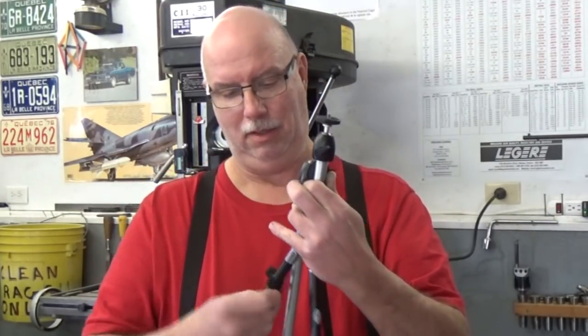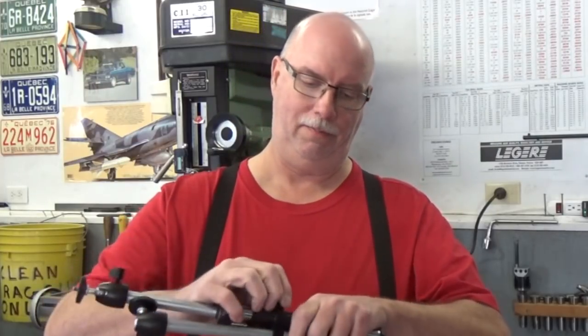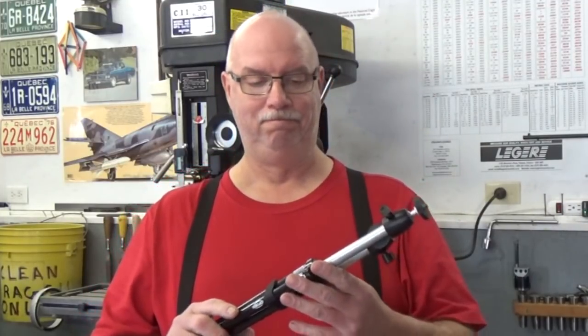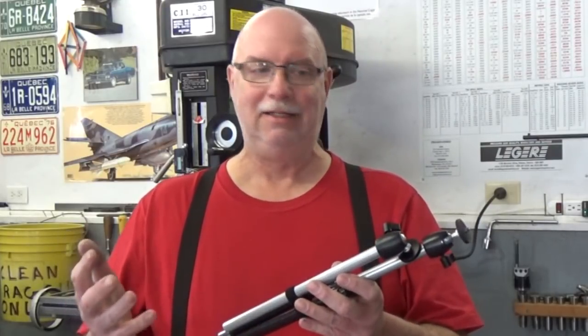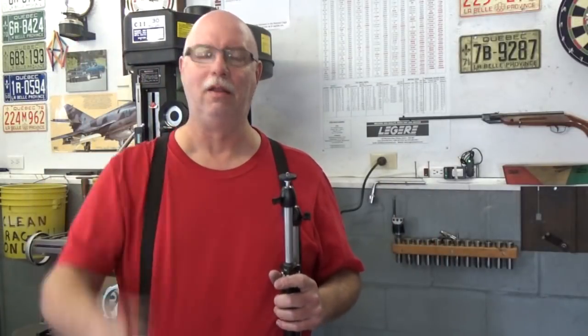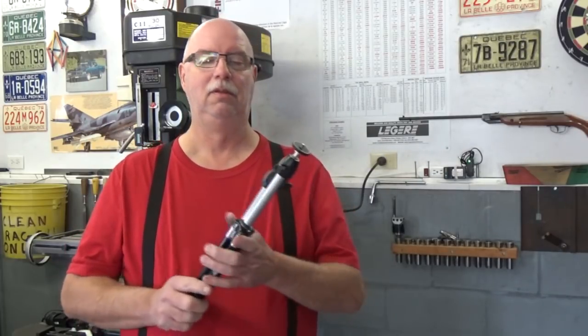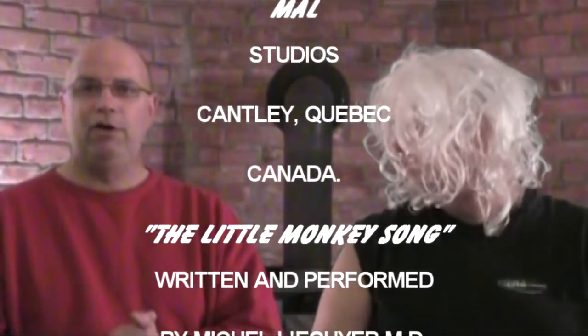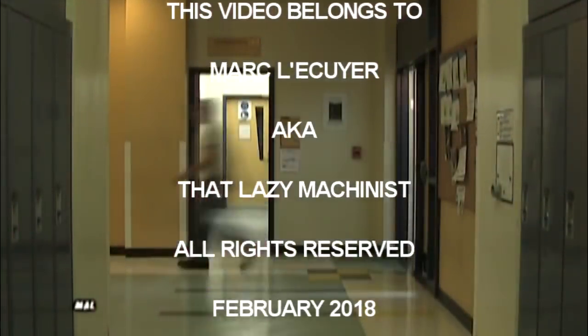It's part of the tripod, it clears the base, and I can't lose it because it's all assembled. And when I travel, I can close up these legs and with this Velcro strap just hold it all into one piece — quite small and compact and easy to carry in my camera bag. They said I was crazy, they said it couldn't be done. But who's laughing now? Well, I don't really know — there's no one else here. Have fun, be safe, and happy machining.